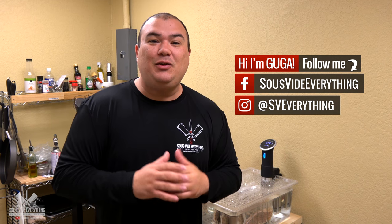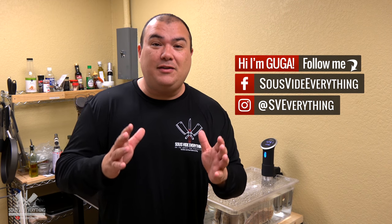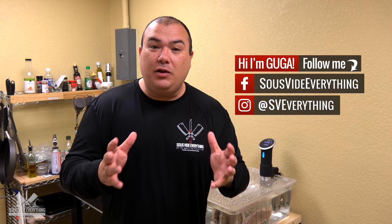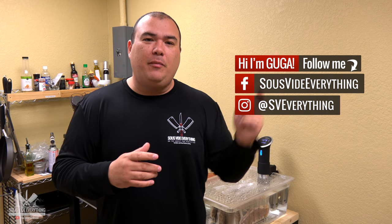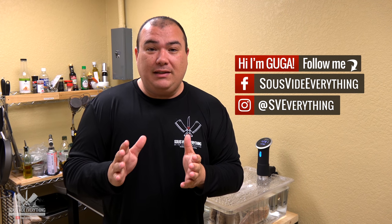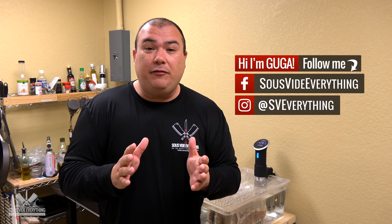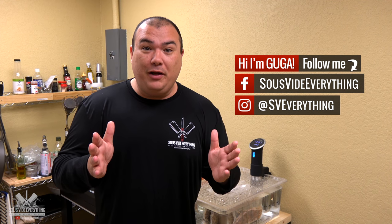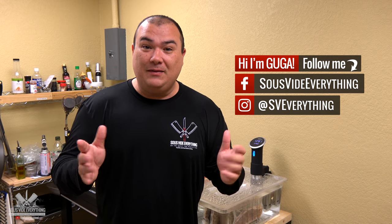Welcome back to Savita Everything guys. Today: dry aged steak versus regular steak. When I did the whole dry aging process with the Umayi bag — you can see that video on the card above if you didn't see it — the steaks really turned out amazing, but we never really put it to the test to see if there's much difference between a regular steak and a dry aged steak. Today we're gonna go for it. Let's do it!